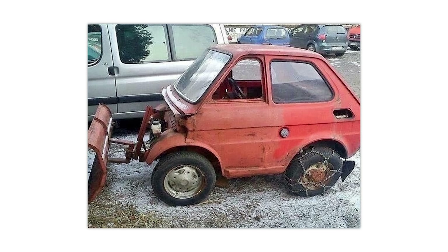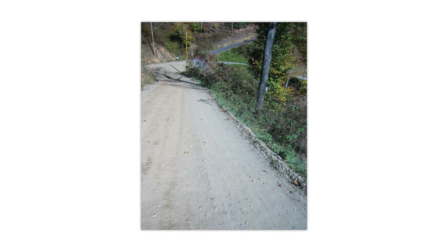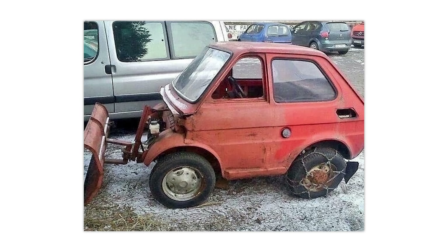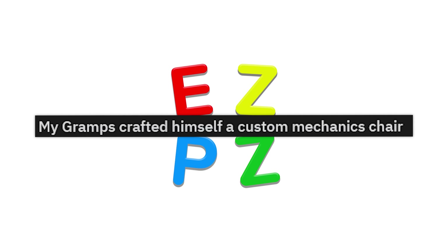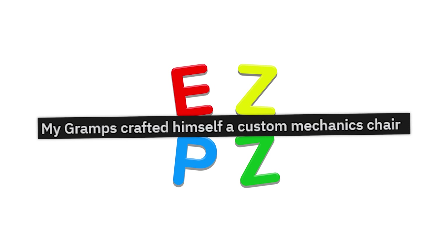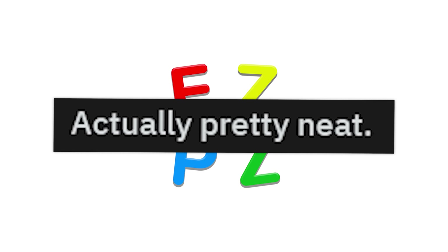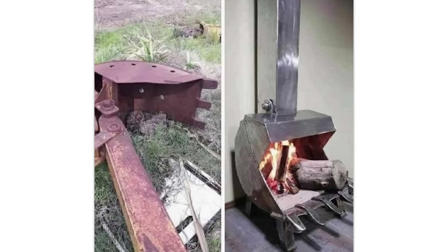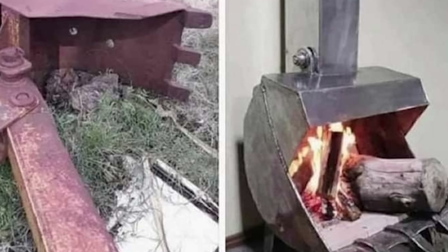Ready for winter! This would actually be a great plow thing. Most trucks sometimes are too big on country roads where I live because the driveways suck. This would be perfect — we have a razor for it, but this might be better; it's closed in. My Gramps crafted himself a custom mechanics chair. I like your Gramps — he's one of those handy fellas. Actually pretty neat. I kind of want a fireplace like this. It's not going to put off a lot of heat, but it looks cool as hell.